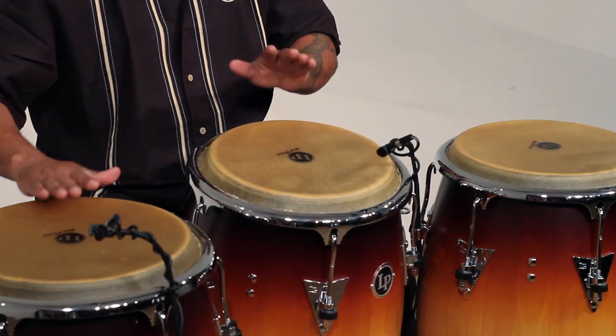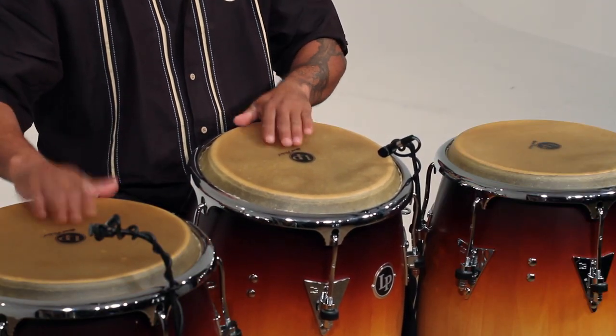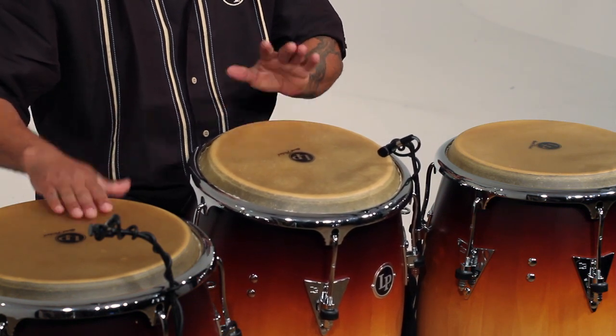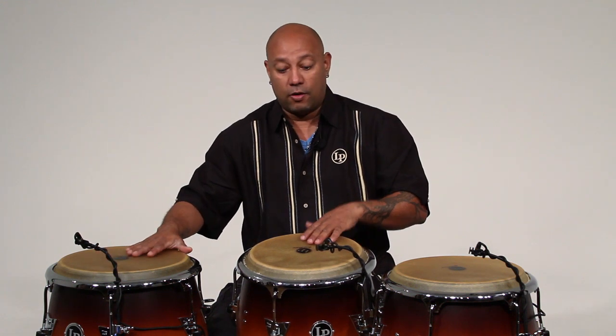There is a traditional way that most congueros use, in which your right hand is basically playing the low-pitched conga, the tumbadora, and then the left is playing the requinto.